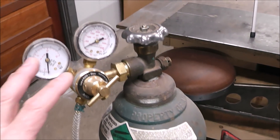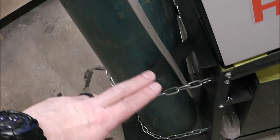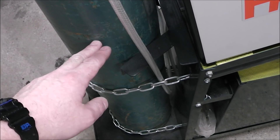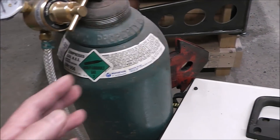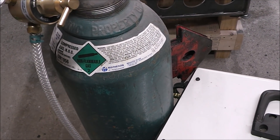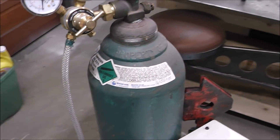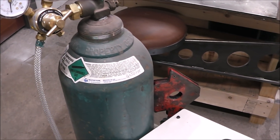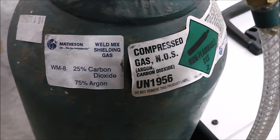To clarify what I mean by getting the biggest tank you can afford: let's say a half-size bottle costs $50 to fill. A bottle twice that size is not going to cost twice as much — it's going to be less than $100. The bigger the bottle you get, the cheaper it becomes per cubic foot. So the cost per volume drops considerably, and these are all things to consider when you go from flux core to a gas setup. This gas is also referred to as C25.